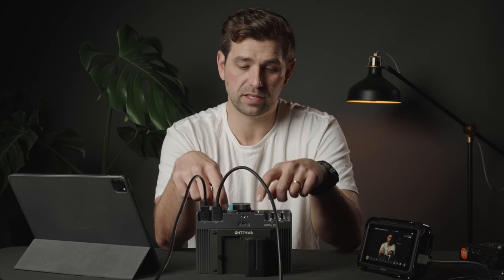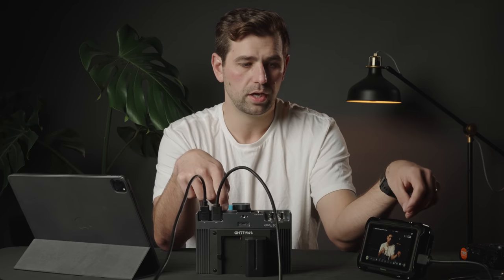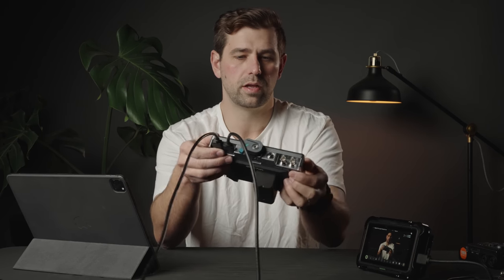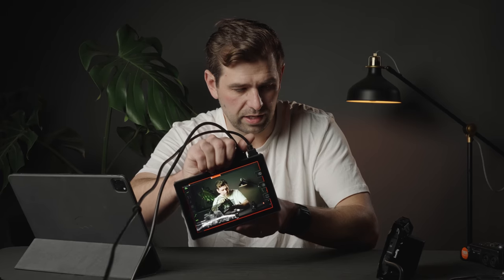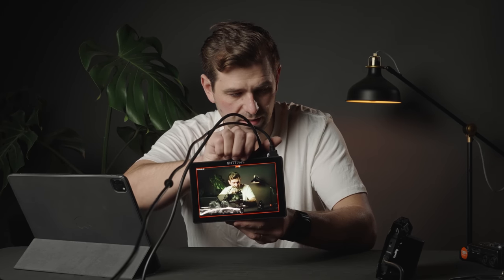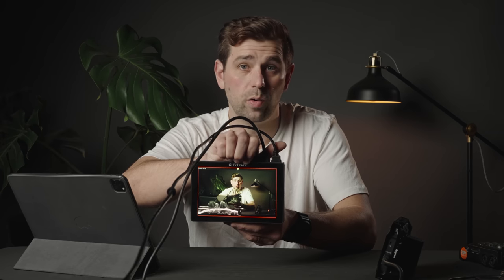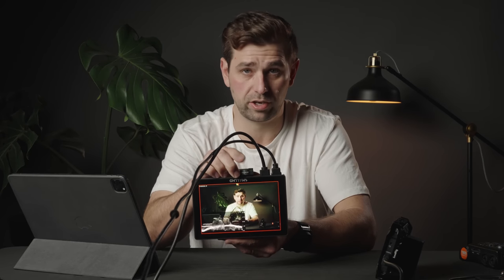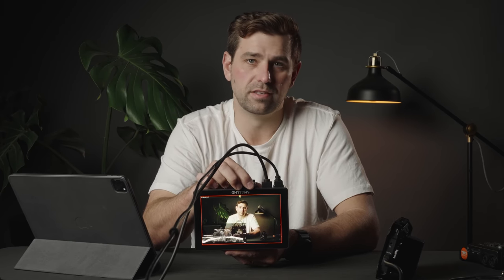Two of the big features that the SmallHD 702 Touch has over the Shinobi — and to my knowledge, all other Atomos products — is horizon leveling. I've got a little bar here at the very top of the monitor; that's a horizon assist. I can make sure I'm always sitting in that green spot, which ensures my horizon is level. That's a huge asset when you're filming and not looking at your camera screen. Also, if you're using something like a RED or an Aerie, you're not going to have horizon on those cameras, so having it built into the monitor makes a big difference.